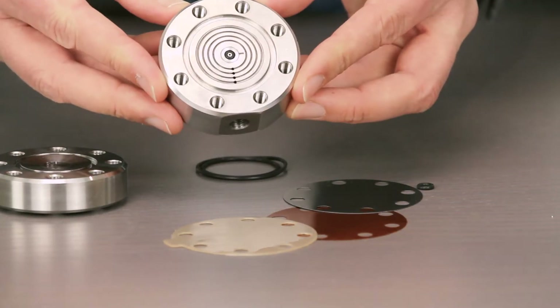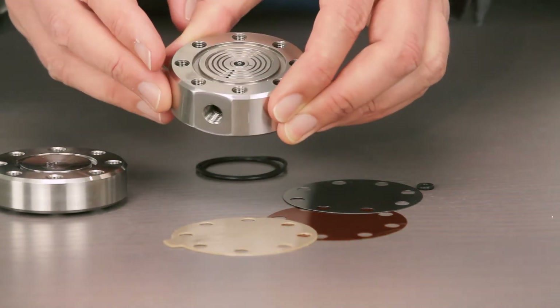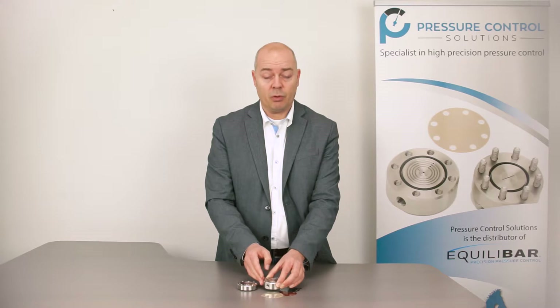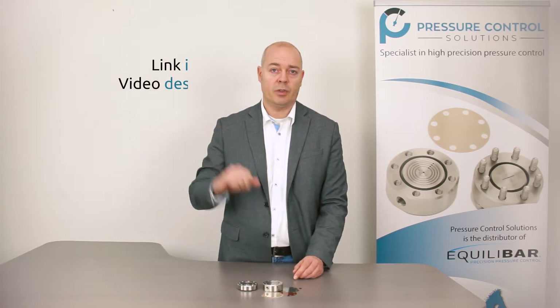The body material of the unit is standard stainless steel 316. There are a lot of other alloys available. There is a special video about the body material and the wetted parts that you can find over here. The ZF series is available up to 300 degrees Celsius.